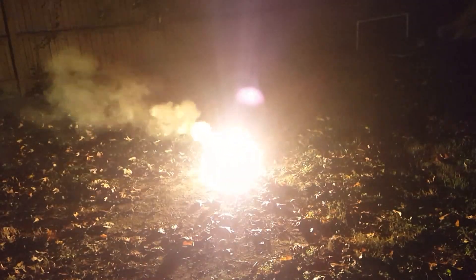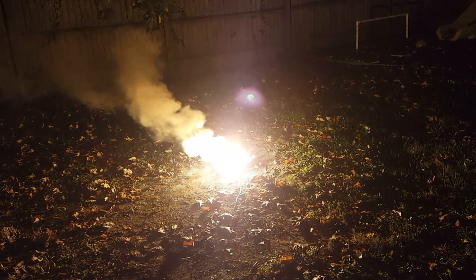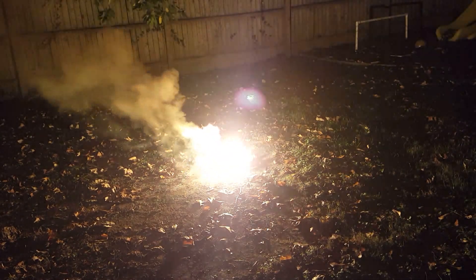There we go. As you can see, the reaction is really, really hot — several thousand degrees Fahrenheit. And we've got this molten bit of slag right here.